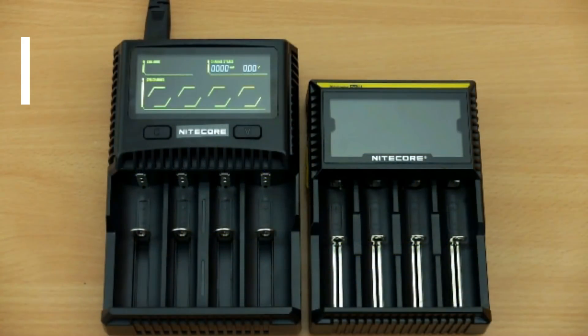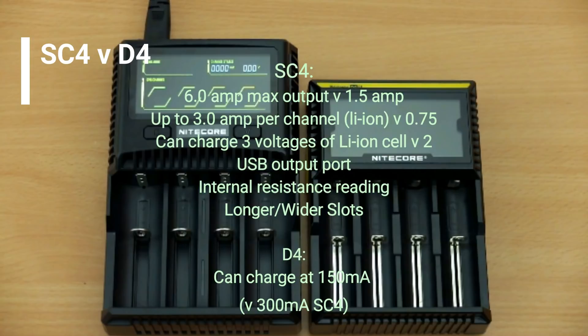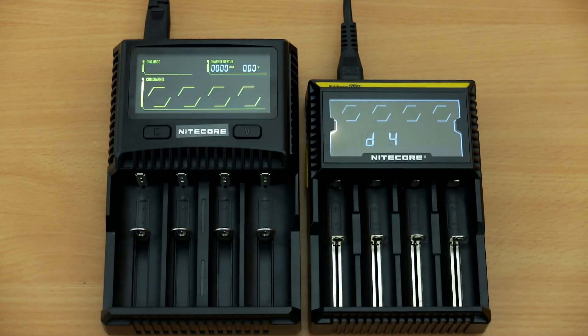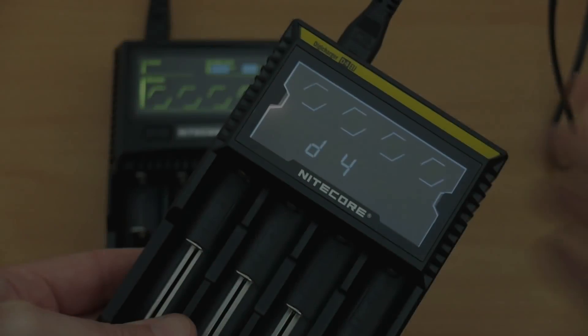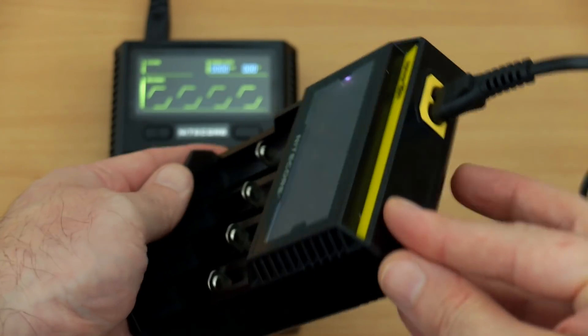This lists out the key differences between the two chargers — not all of them but the most important ones. There are quite some significant changes with the SC4 compared to the D4; whether they're relevant to you depends on what you're doing. The only disadvantage is the D4 has a slightly lower minimum charge speed of 150 milliamps.